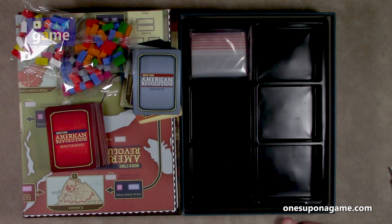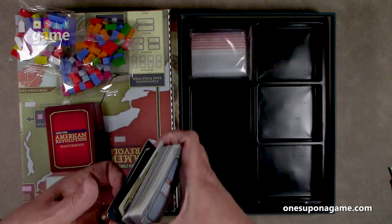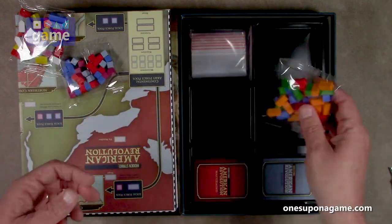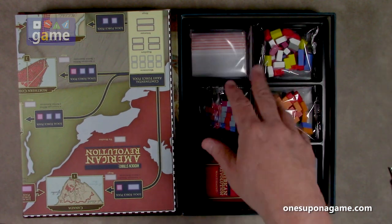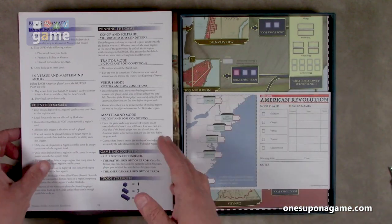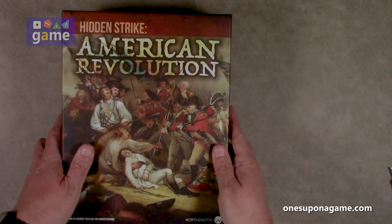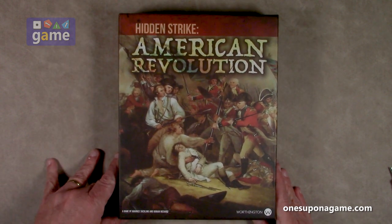Anyway, if you pick up a copy of Hidden Strike: American Revolution by Worthington Publishing, you're going to get the nice sturdy tray. You're going to get the two decks of cards that you will do some sorting through and only use the ones you need for the game. You're going to get three bags of wooden components — there are no tokens, this is all wooden components around the board. You're going to get the game board, the scoring record, and a 20-page full-color rulebook. And that is what is in the box for Hidden Strike: American Revolution, designed by Maurice Suckling and Dorian Richard, and published by Worthington Publishing.